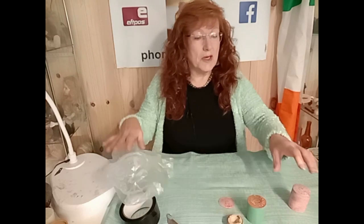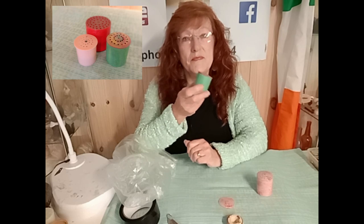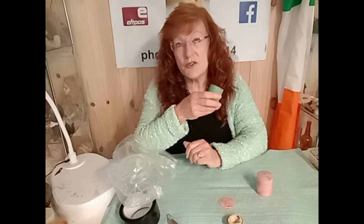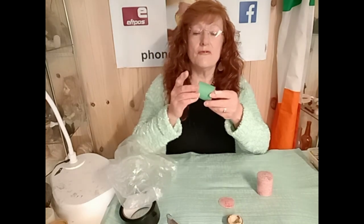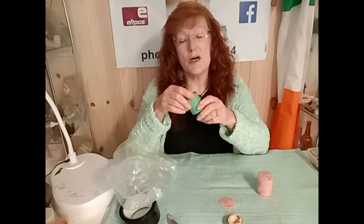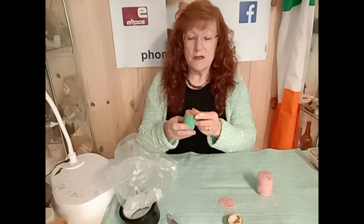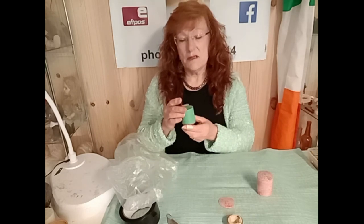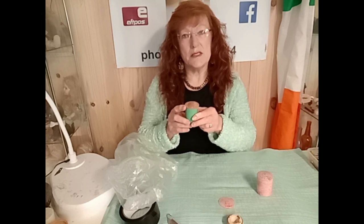Today I'm going to be looking at doll criers. This technique that I'm going to show you could also be used with most of the bear criers as well. This is a crier from an old pedigree doll. There are also similar type criers in a lot of the composite dolls as well. You'll find that over time they lose their sound — you can hear the little piece moving around inside it but it's not making any sound.